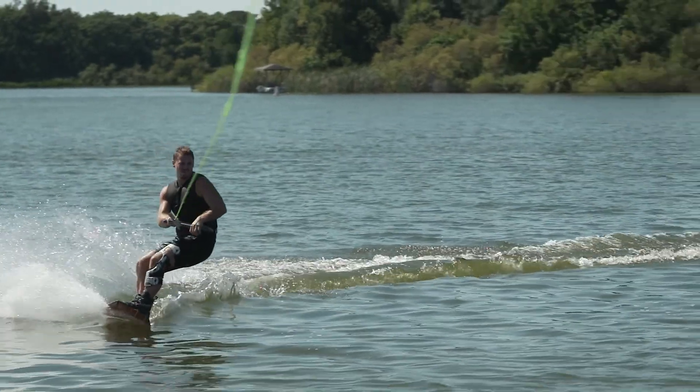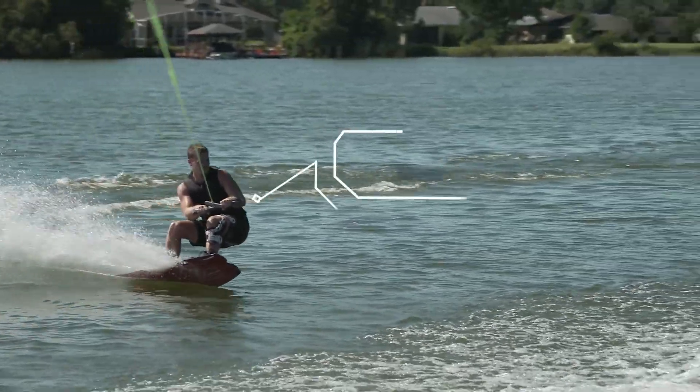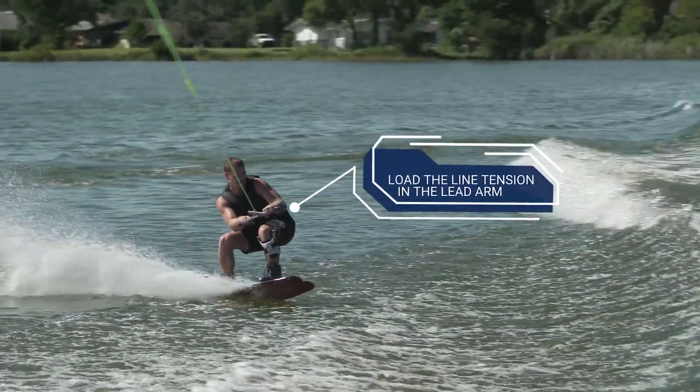Start at the apex of your cut and pick an edge speed that will comfortably land you on the downside of the wake. Begin your cut and load the line tension in the lead arm.